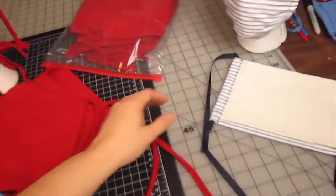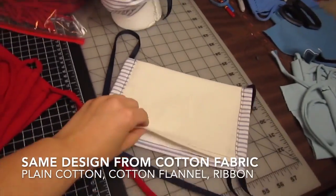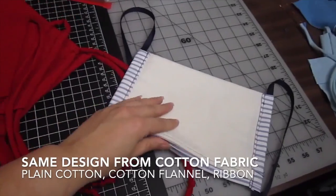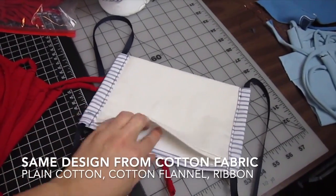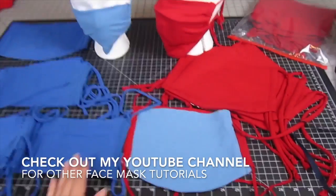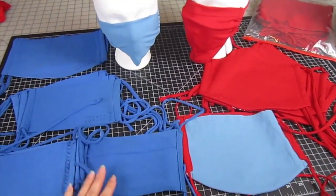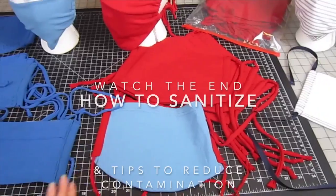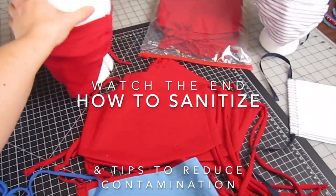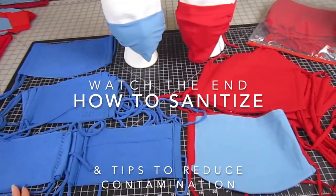You can do this same design from cotton fabric. This is a cotton fabric that has a flannel layer and an outside cotton, and I've used a ribbon for the ties, and it also has the pocket that you can put a filter in. So you can make this from normal cotton fabric, but today I'm only going to show you how to make those from t-shirts. Please be sure to watch the end — I'll give you some tips on how to sanitize these and ways to reduce contamination, because you don't want dirty masks making you sick.